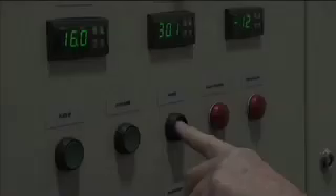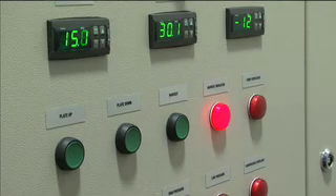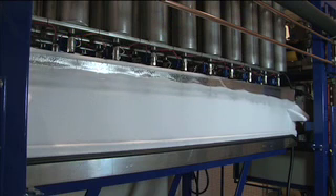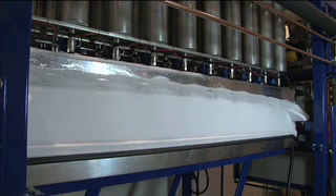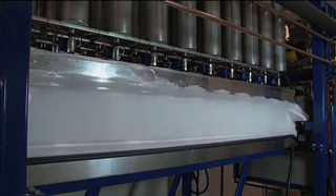Once the ice blocks are frozen solid, the operator simply pushes the harvest button to warm the chambers so the blocks can be released. All excess water is caught and drained off to prevent hazards in the work area.